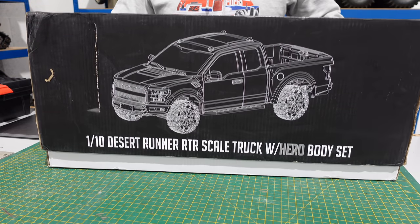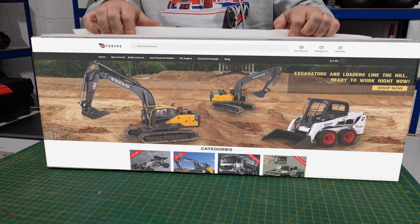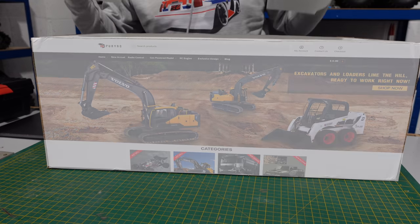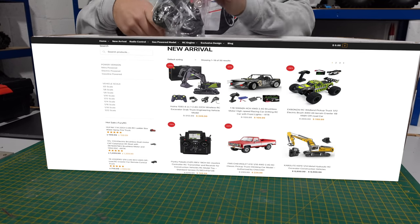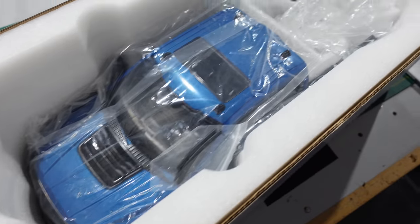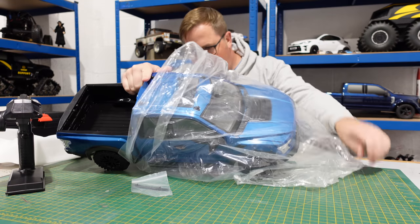This is definitely something I wasn't aware of until I got an email asking if I could do a product review. I looked on the website, found this, and thought I've got to get me one of them. It's well packaged in the box — definitely no worries about this thing getting damaged. It looks pretty good.